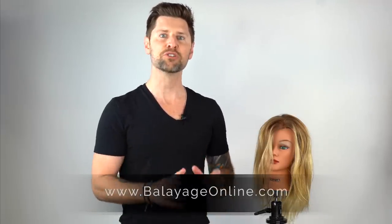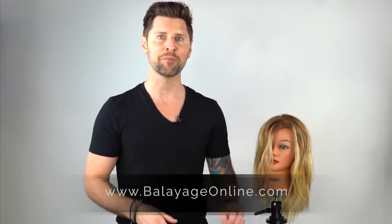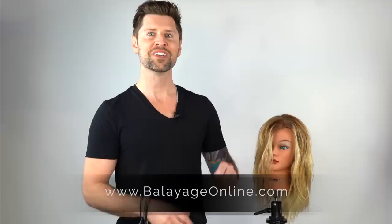Hey everybody, Ryan Whedon here, founder of Masters of Balayage and creator of balayageonline.com. If you haven't checked out our online training, please go do that now at balayageonline.com. It'll help take your balayage skills and specialty color skills to the next level.